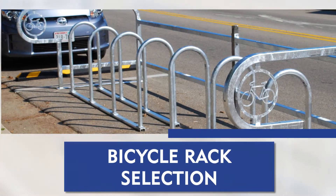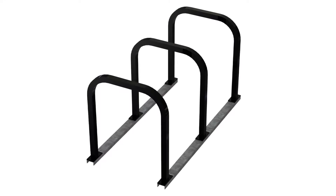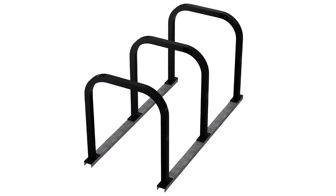Selecting bike racks. Because they will likely be installed on a street made of asphalt, select bike racks on rails. Surface mounting racks to asphalt is not recommended, as they are easily removed by would-be thieves and vandals.